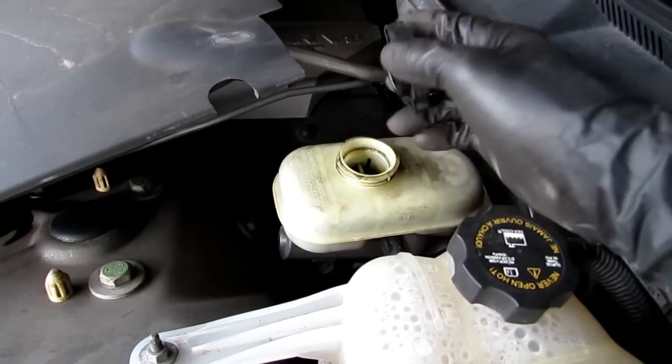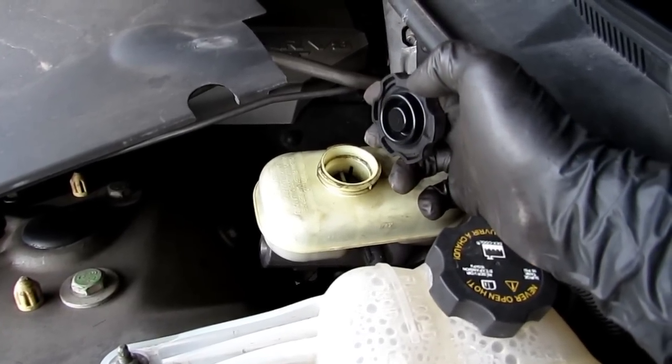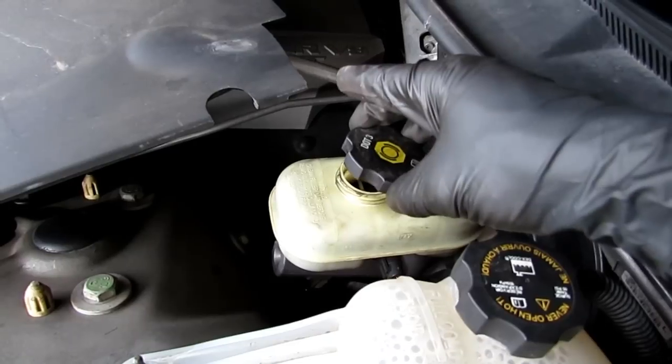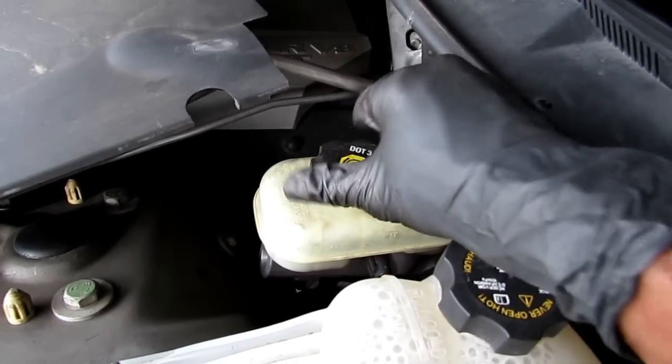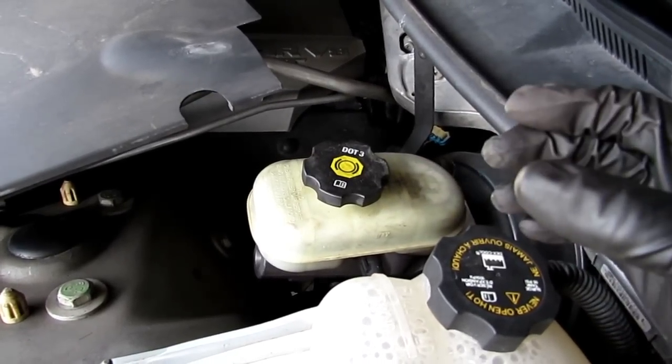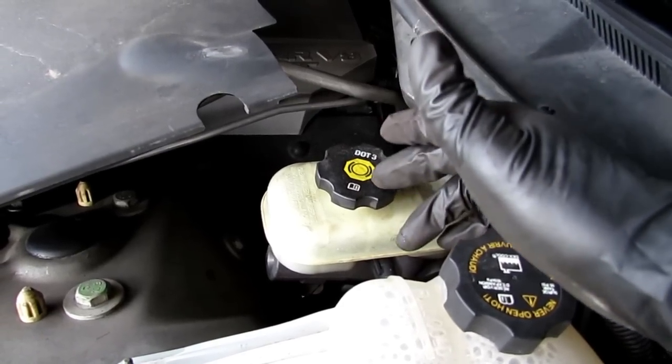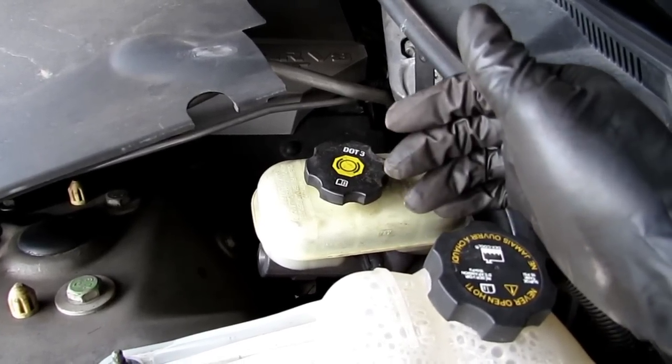I like to release a little bit of the pressure from the brake fluid. I just take the cap off, release the cap, put it back on, and sit it there so when I'm pushing back the caliper, none of the fluid comes out. But by taking the cap off it does make it a little easier to push it back.